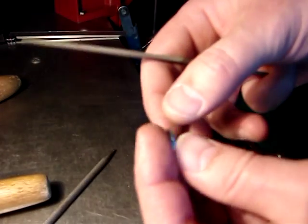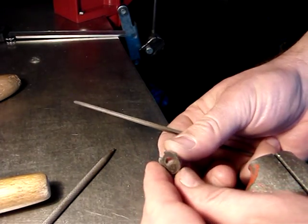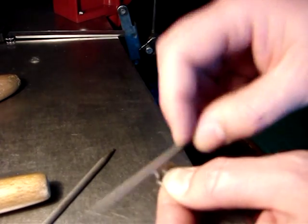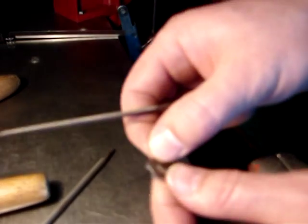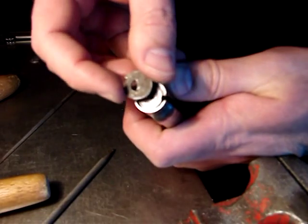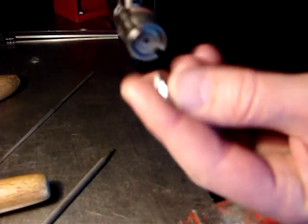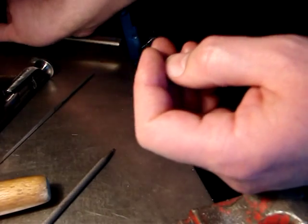Well, finally our no-go gauge has taken shape — it took about 20 minutes of careful work because the material is not very hard, so I was careful removing the burrs. Now you can see that it fits into the bolt face on the Mosin bolt — it fits about perfectly. Let me check the thickness.